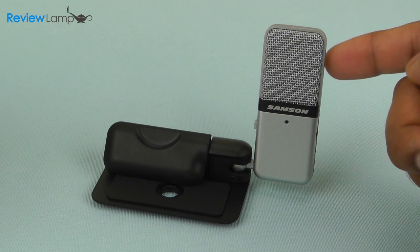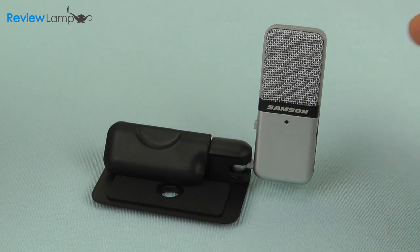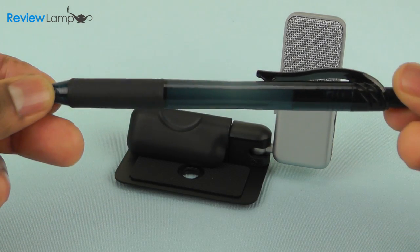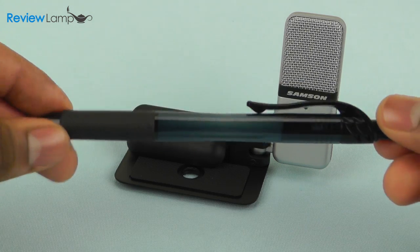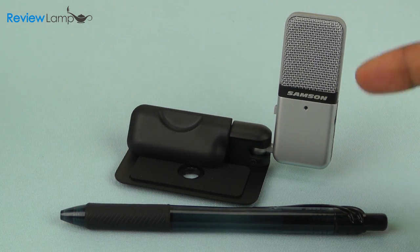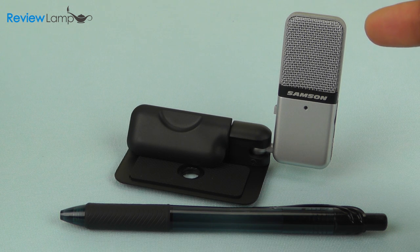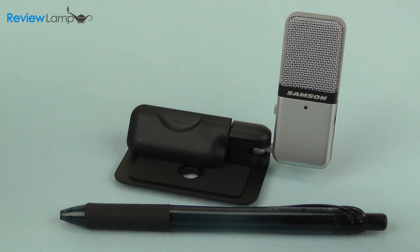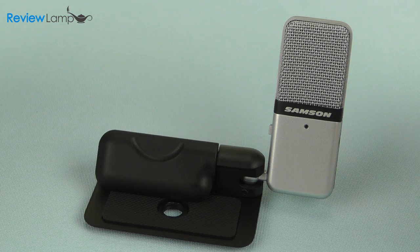Today's review is of the Samsung Go Mic, an extremely portable condenser microphone that's USB powered. The Go Mic is really small — to show how small it is, I'm going to compare it to a regular sized pen. When I put the pen down right next to it, you can actually tell how small the mic is. Its size makes it ideal for people who are always traveling and need a very portable yet high quality recording microphone.